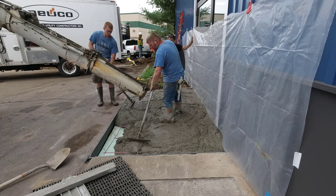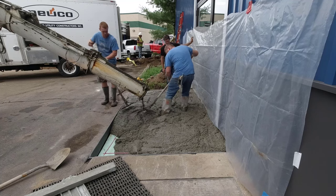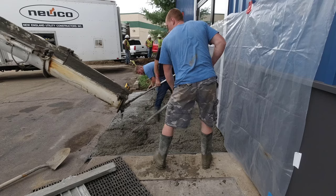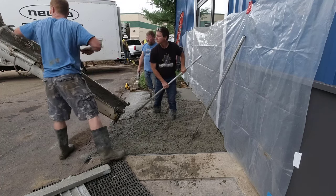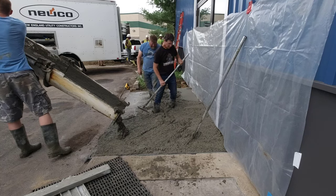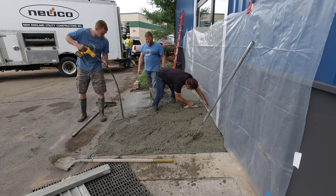Plus technically you only have so much time with the concrete truck on site before they start charging you extra. When you go to mag the edges, once we get enough concrete in here it's going to want to kind of fall away from the building, so you're going to have to keep pulling it upwards. As we're magging up against the building, you're going to mag that area — about the width of the mag — somewhat flat, just to help keep the concrete in place without sagging.